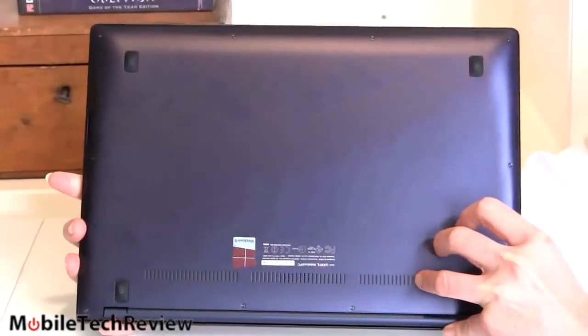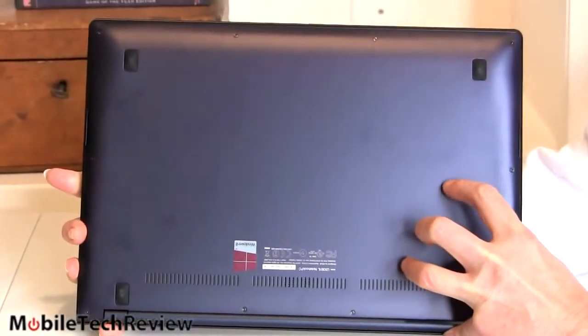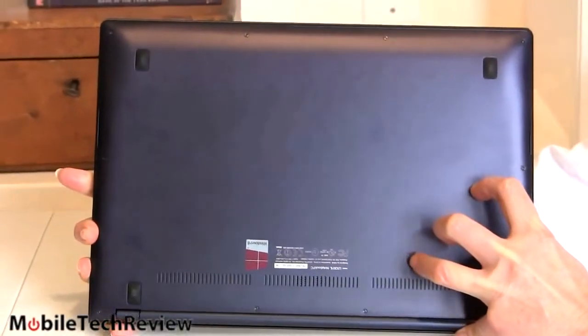The bottom is metal. Blue — everything here, you get blue.